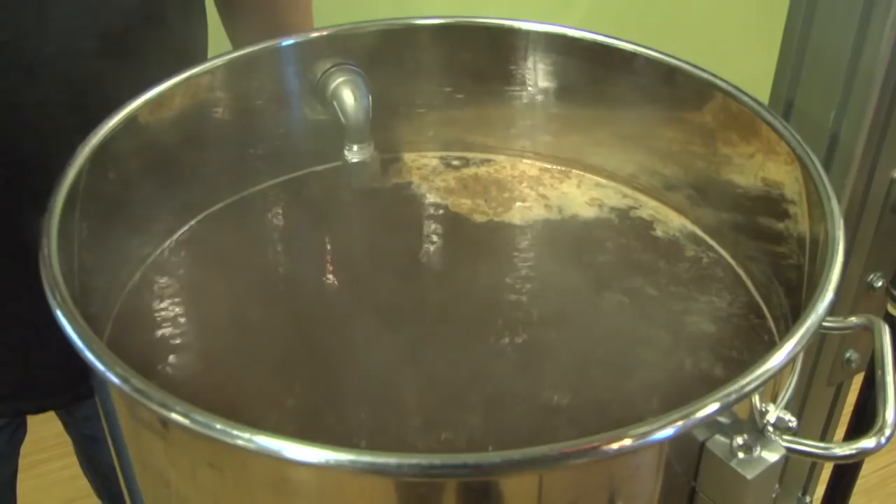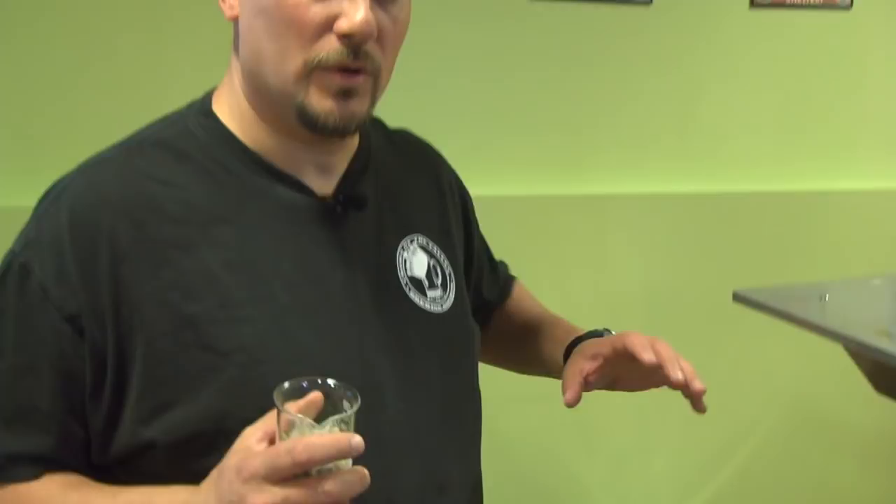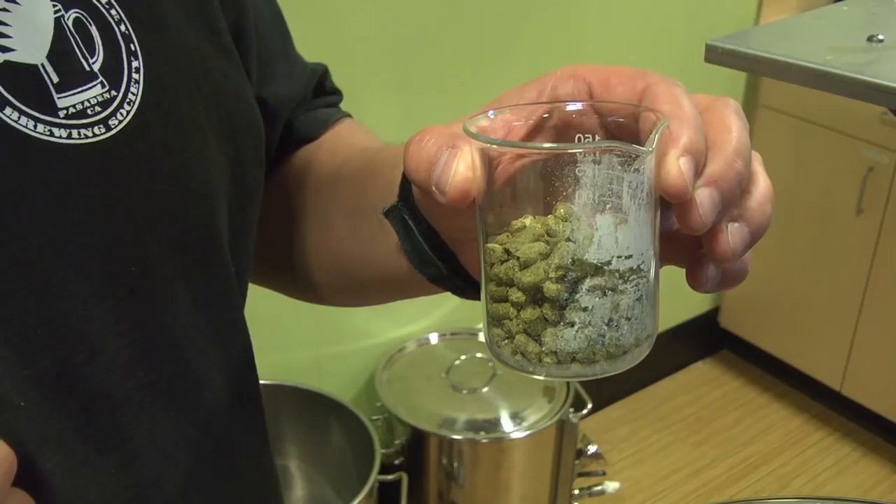Here you can see we've started our boil and we've gone through the hot break. We're at the 45-minute mark of our hour boil, so it's been boiling for about 15 minutes. We're going to do our single hop addition here at 45 minutes — this is half East Kent Goldings and half Progress. We're doing it at 45 minutes rather than an hour, which will result in a little bit of hop flavor carryover, though mostly it's going to be bitterness. Since this is a mild, it doesn't count on hop presence, but we do like a little bit of hop flavor in this particular recipe. So we'll dump those in, and we're done with our hop addition.